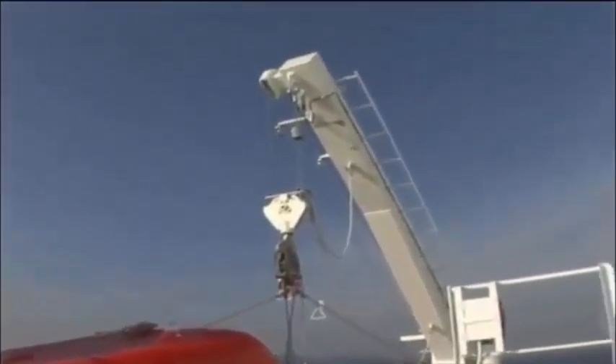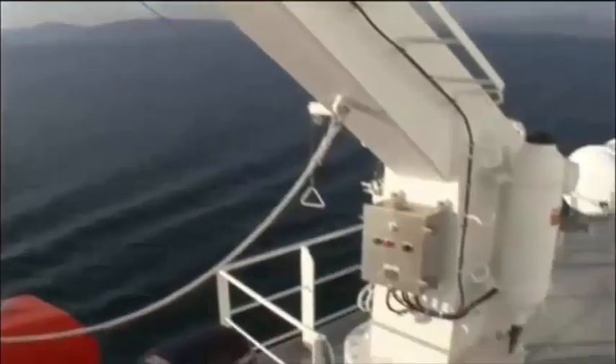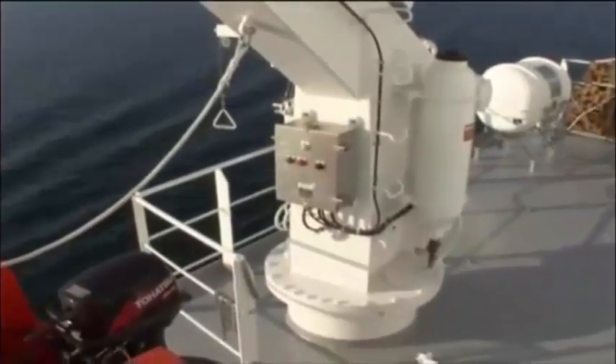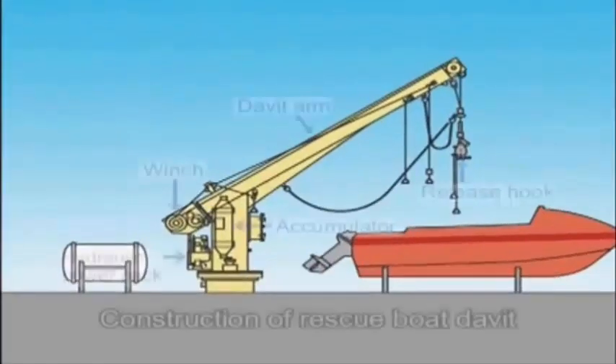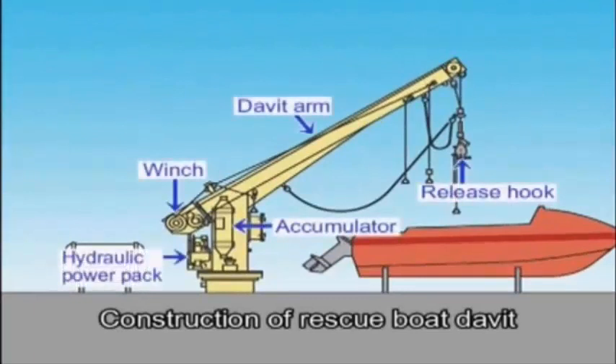Let's take a look at rescue boat davits. Launching operations using the davit can be performed both inside the rescue boat and on deck. The davit unit is mainly composed of a post stand, davit arm, a release hook, hydraulic power pack, and a winch.